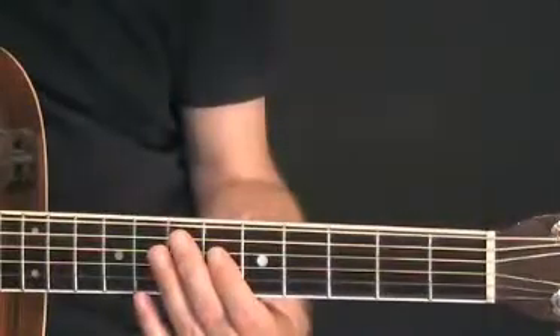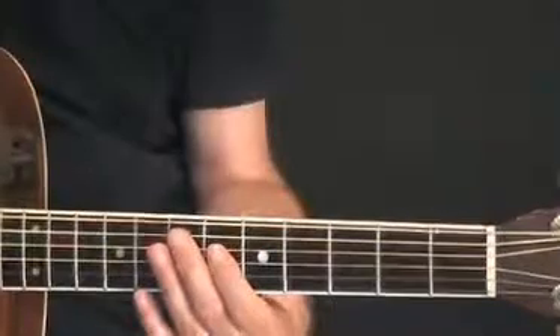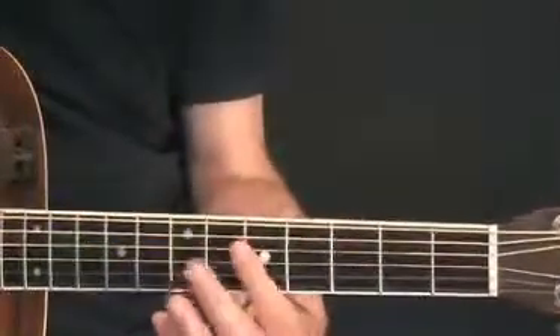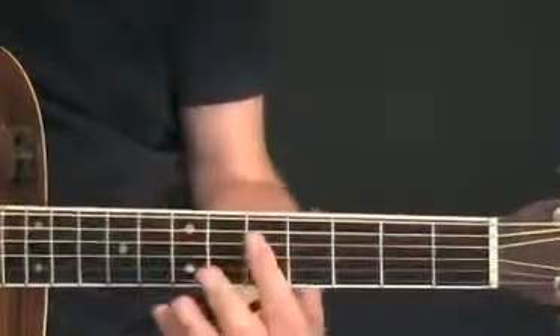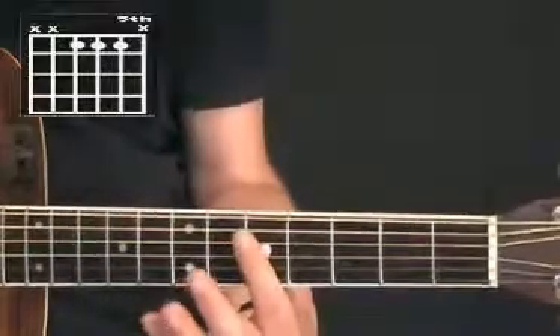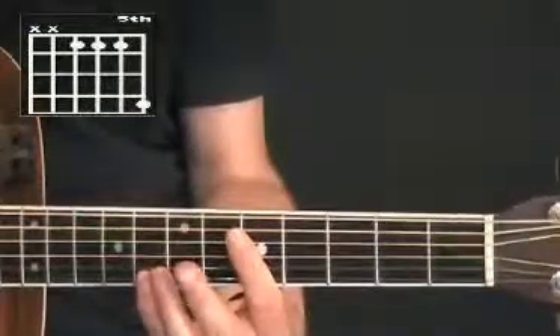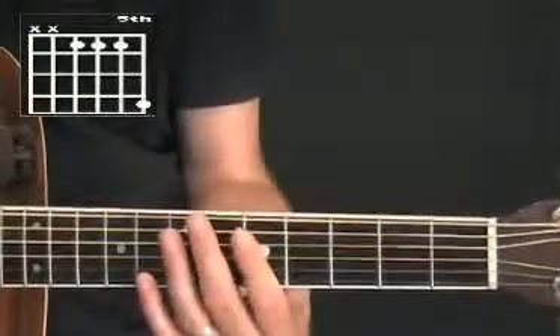Now, if we're in the 12-bar and doing our 3 chord trick in the Delta style, one of the typical ways of transferring to the C — the next chord in the progression — would be moving up to the C shape here, and then extending the C with the little finger on the 8th box, so we have this kind of pattern.